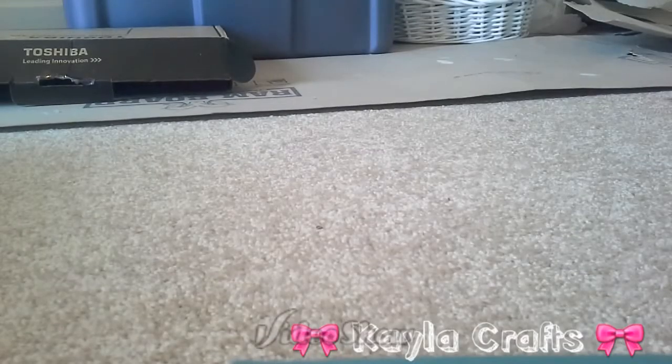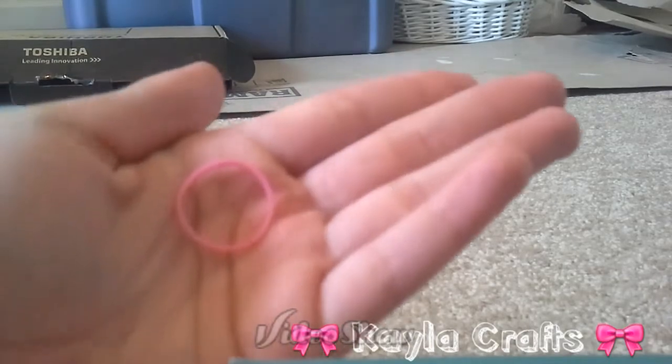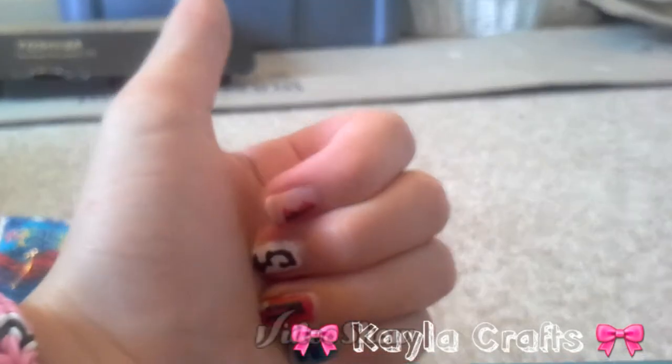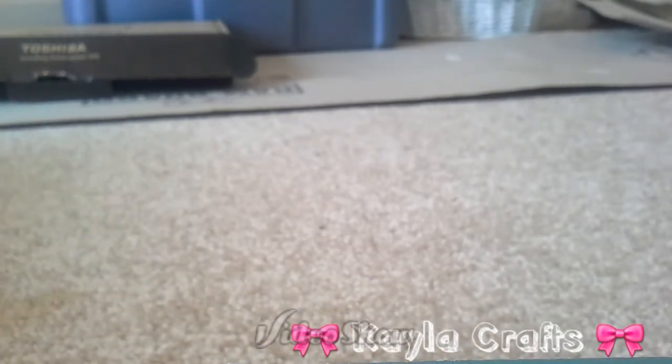Thumbs up. So thank you guys so much for watching. I did a voiceover and I had to keep silent the whole video. Everything's stretched out perfectly fine. When the opaque bands are stretched out they get larger — like when you put it on a hexafish or something, they get a little bit larger. So basically I give them all a thumbs up. By the way, I'm not sponsored, but I actually think Rainbow Loom is the best band brand out there.